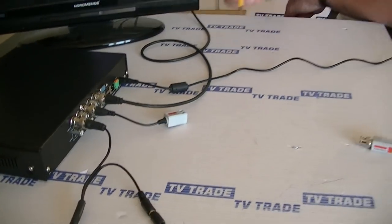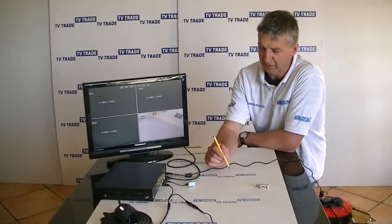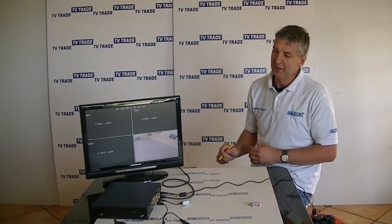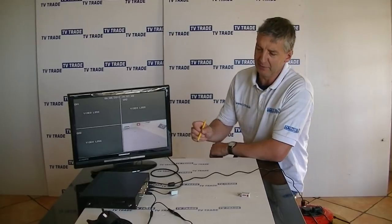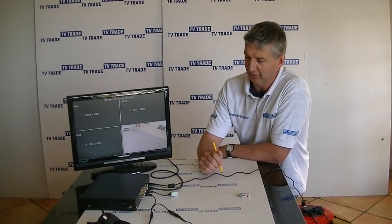And that proves much more popular, certainly in large installs. We stock both on the TVTrade.ie website and both are proven to be equally popular. So that's an overview of the Cat5 BNC balun with extension lead that's available on the TVTrade.ie website.